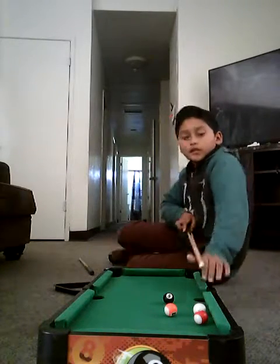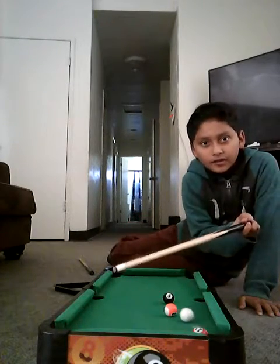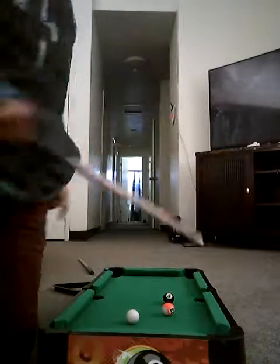I'm gonna try to make that 11. Oh my gosh, I'm gonna make that 11. There you go! Okay, now I have to make the 13 and then the eight ball.